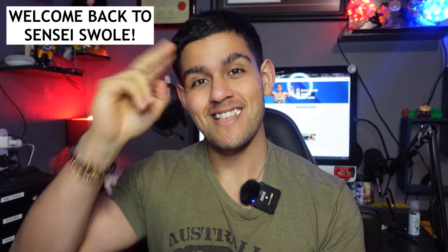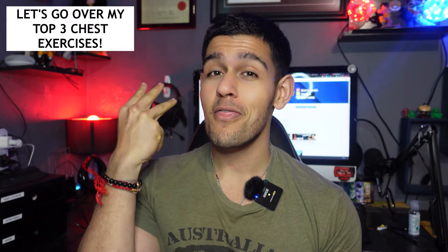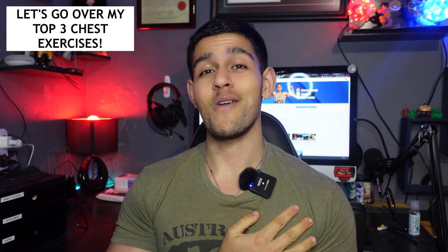What is up, it is Sensei Swole checking in for a new video on the channel. Today I'll be back with another information-related video — a training video for my top three exercises for growing your chest. There are plenty of great chest exercises out there; if I listed them all I'd be at 15 to 20, but today I want to list my top three that I've had the greatest results from.